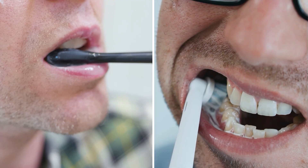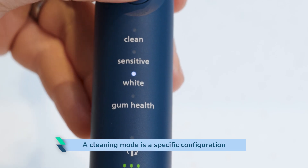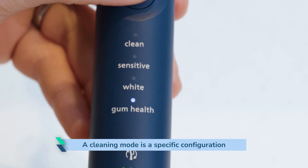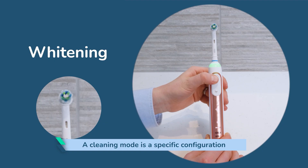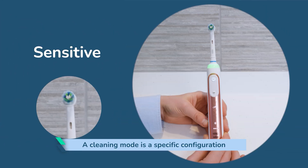That's our top line verdict, but I shall now dig into the details a bit more to give more insight from all the testing our team have done having used so many different models. A cleaning mode is a specific configuration of the duration and intensity with which the bristles move to perform the described action. The bristles may be set to move at a different rate on a whitening mode compared to a sensitive mode, for example.